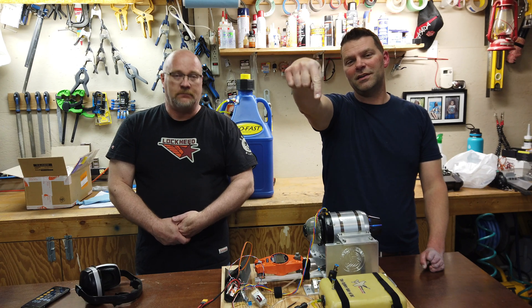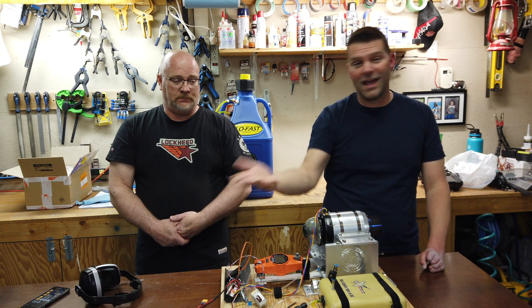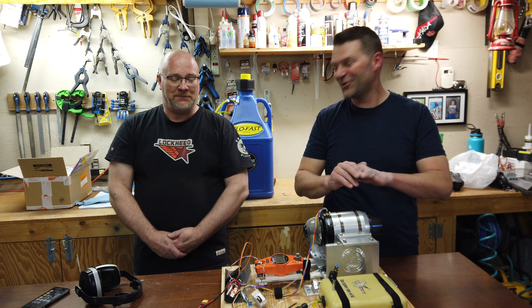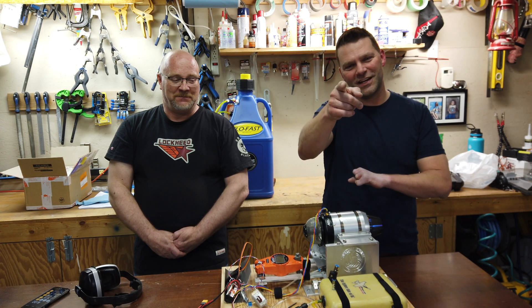Hopefully you found something useful in this video. Don't forget to give the video a thumbs up and hit that subscribe button down below. If you're a new viewer, don't forget to hit the bell so you get notified when I release new videos. Thanks for tuning into this test of the Jets Mont 166 TS turbine. We'll see you in the next video.